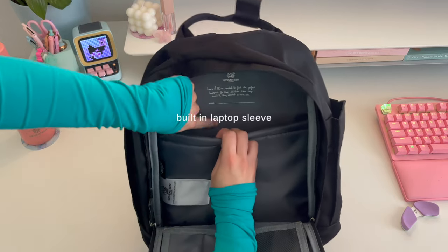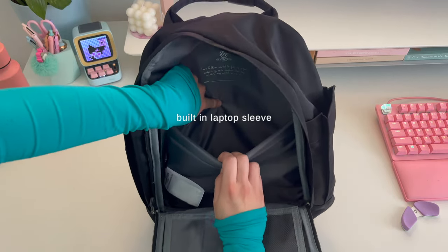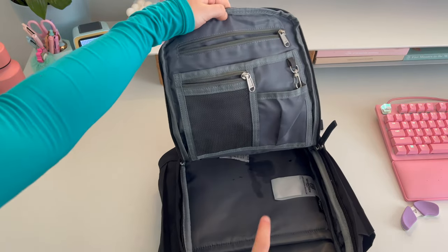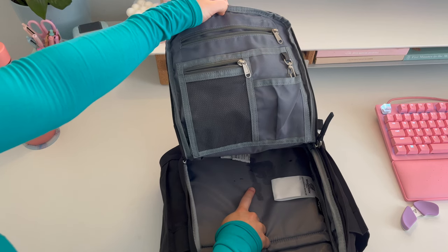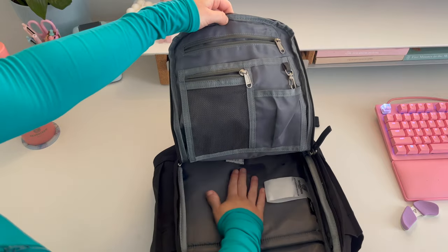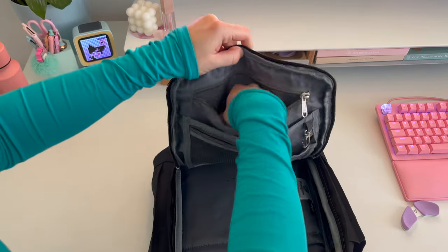My other favorite thing is that it literally has a built-in laptop sleeve, which is so handy for me. Before we get packing, I also have to mention that last week I actually spilled perfume on this backpack and I'm so lazy — I haven't washed it out yet, sorry about that. But anyways, let's start packing her up.